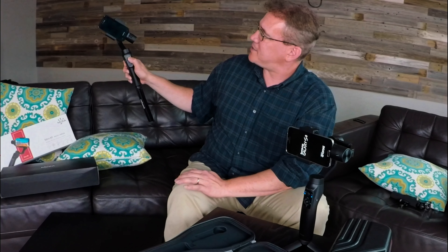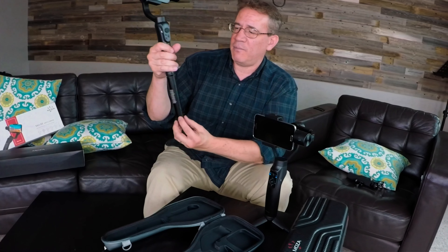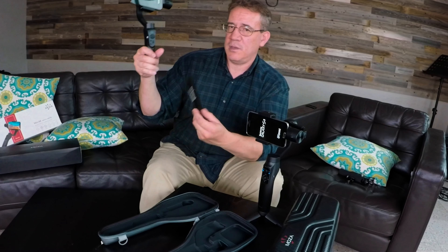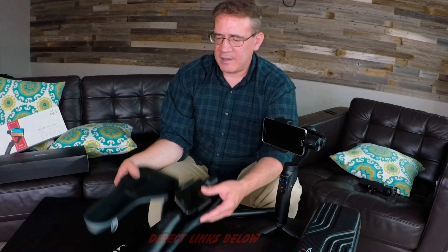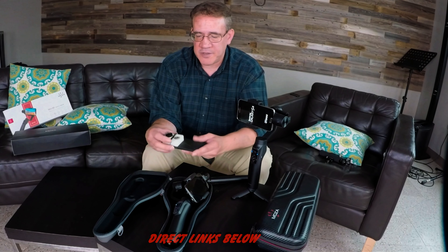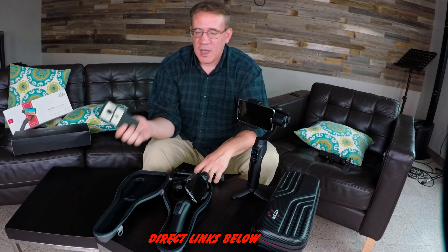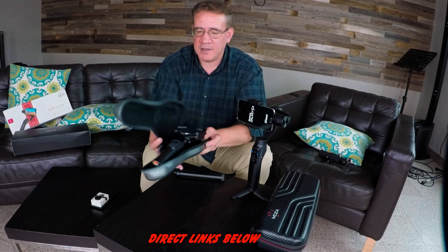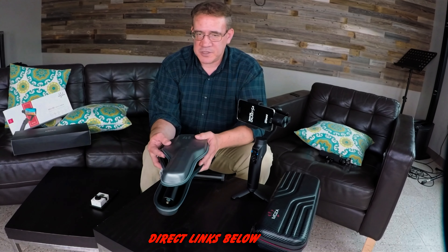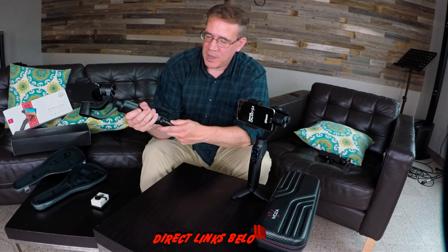So that's the Smooth Q. It's a very basic gimbal. It's a very good gimbal and I do like it. It's only $99 right now. The gimbal does not come with a tripod, but it does come with a case. With the Smooth Q, there are options if you want to buy it with a camera plate or with an additional tripod, and that costs a little bit extra. But right now I think it's selling at $99 for the Smooth Q, and I really like this gimbal and do recommend it.